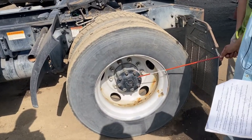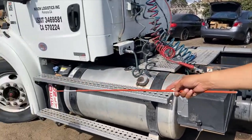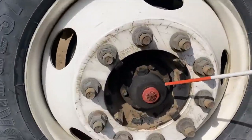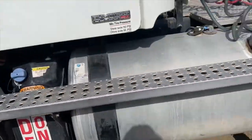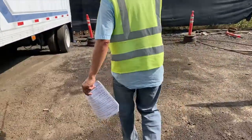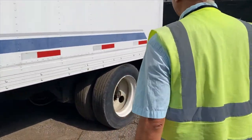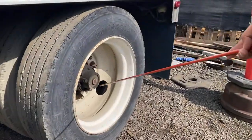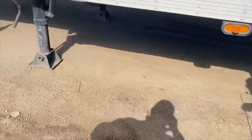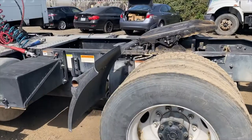Remember the hub seal and axle seal locations. On the front axle that's your hub seal. On this side you've got an axle seal, and in the back there's a hub seal — H-A-H, like 'haha.' That's an easy way to remember: hub, axle, hub.